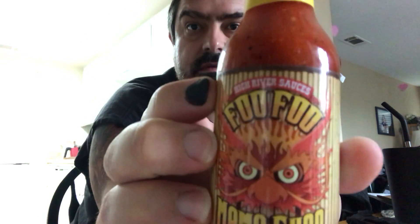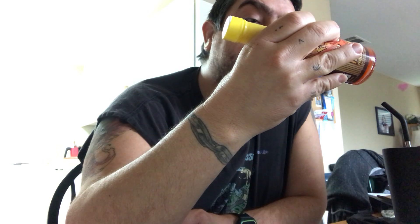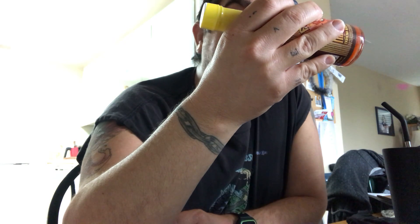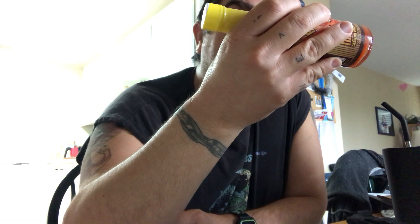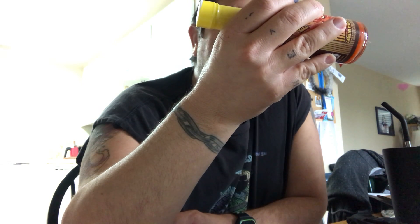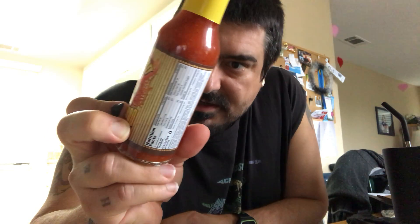Then we have Foo Foo Mama Too Carolina Reaper Sauce from High River Sauces. This one has roasted red peppers — another red pepper base — fire roasted tomatoes, rice wine vinegar, reaper peppers, onions, brown sugar, garlic, ginger root, soy sauce, salt, cardamom, and white pepper. This one does contain soy, and it's out of Kings Park, New York at highriver sauces.com.